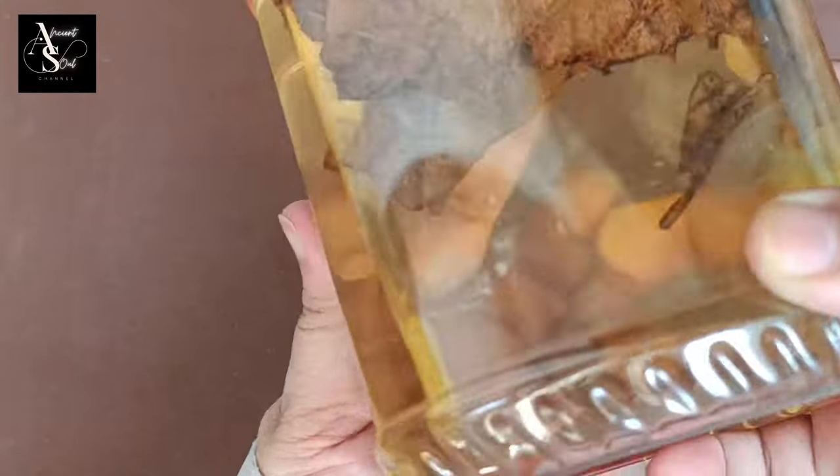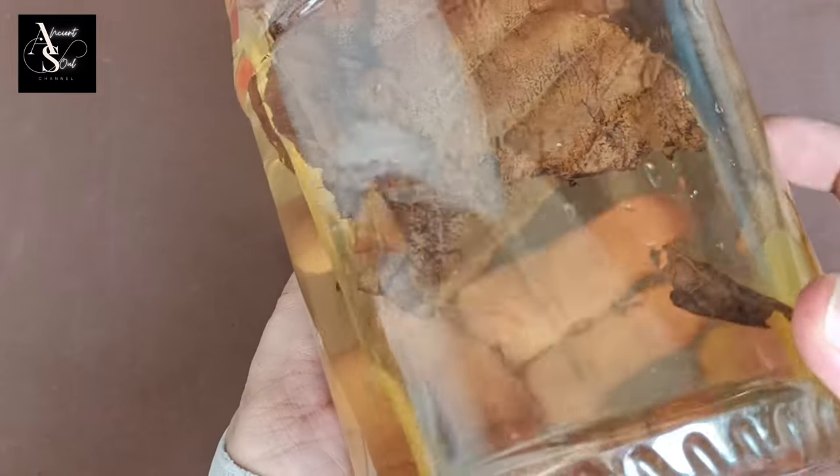Replace Ketapang leaves every 2–3 weeks to maintain the pH of the water and the health of the fish.